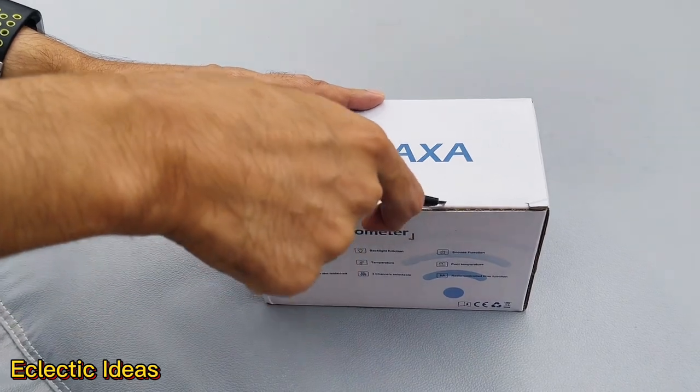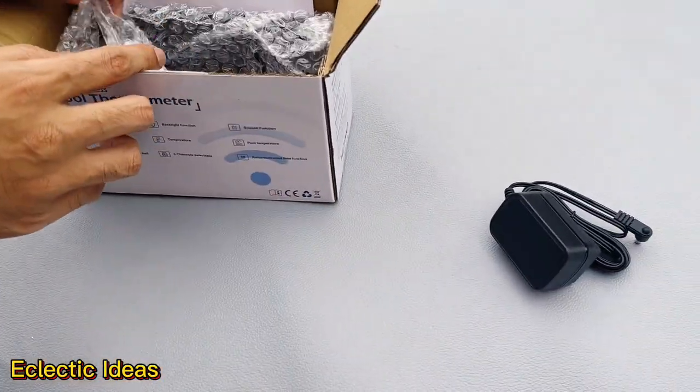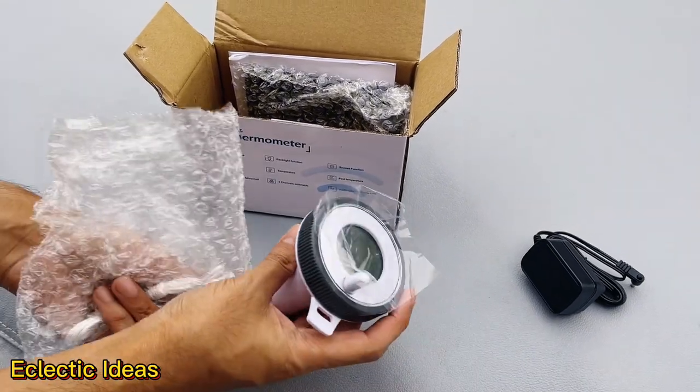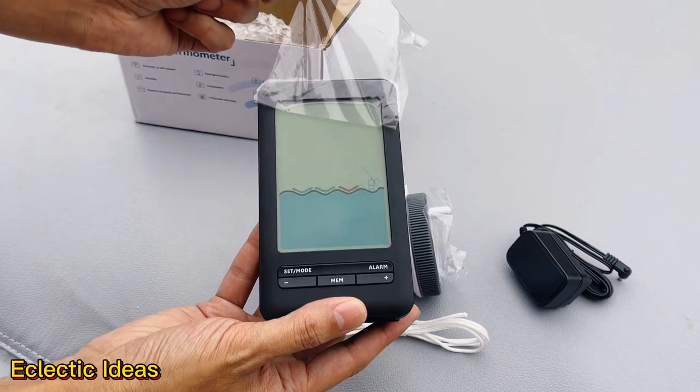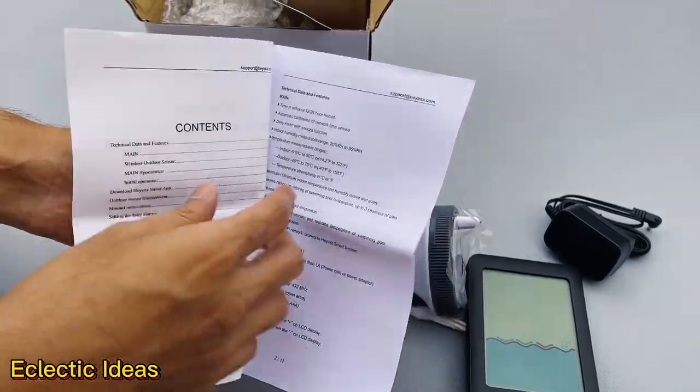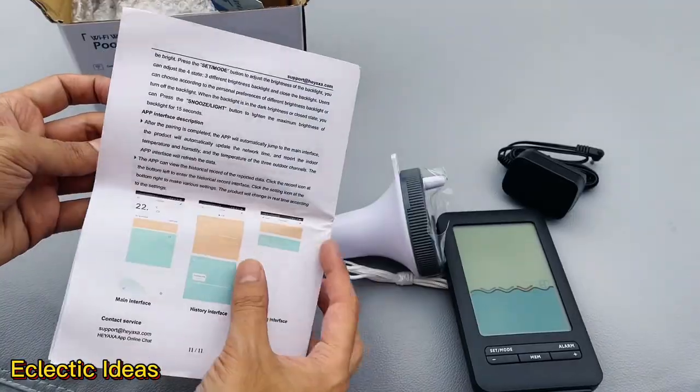Let's unbox the Hayaxa pool thermometer and see what's inside. The first item out of the box is a charger, and then you get this sleek looking thermometer, a tethering lanyard, and here's the base unit to display our temperature readings remotely. Common troubleshoot scenarios are on the back, and here is your user manual which goes through all the various setup and features.